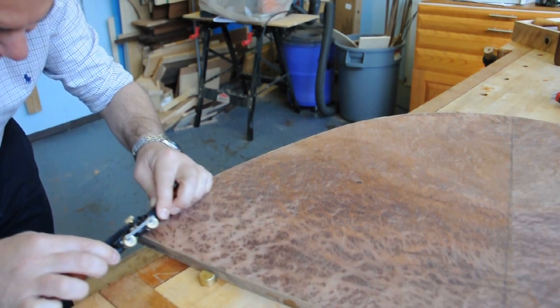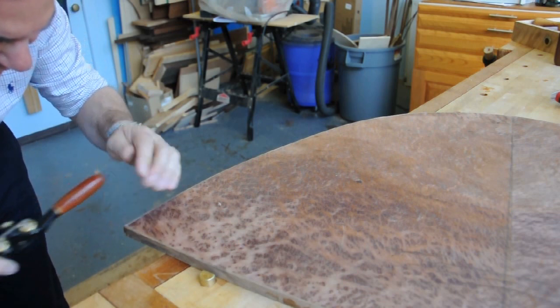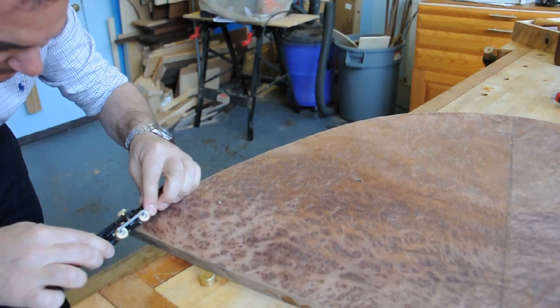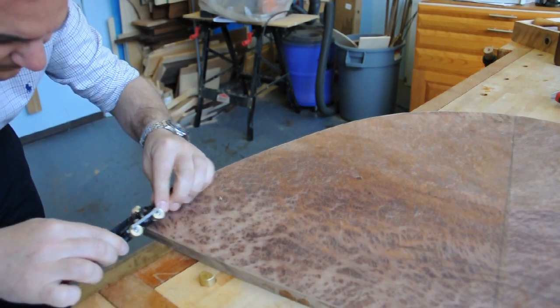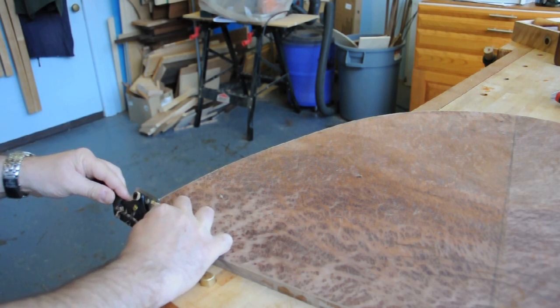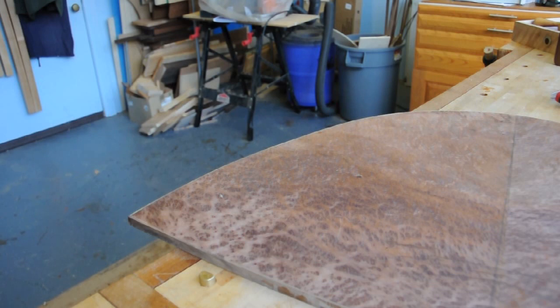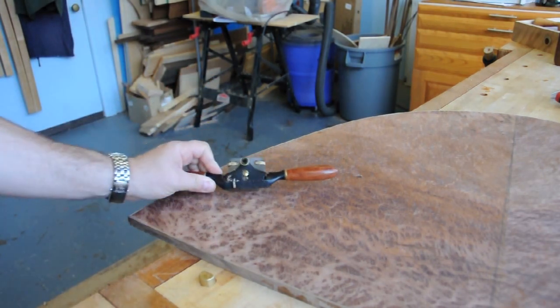Here I've got to be very careful because I can split off this corner. And that's done. Now what I'm going to do is clamp this in the vise and I'm going to do the sides here. And I'll also use my spokeshave for that. So, thanks for watching and I hope you found the video useful.